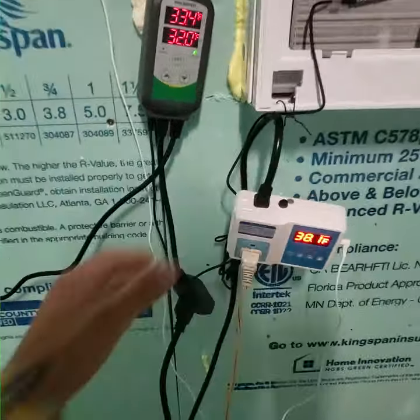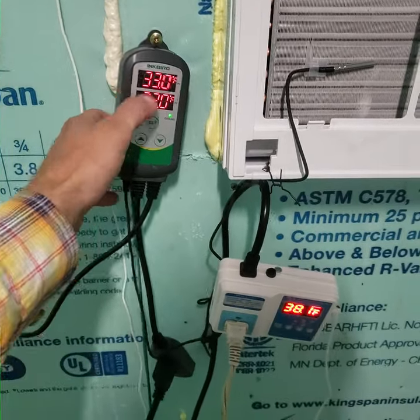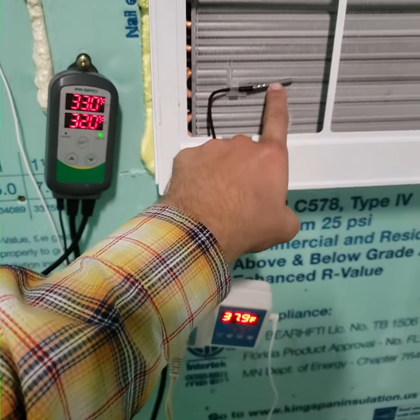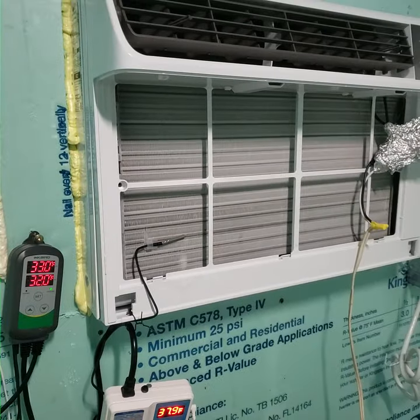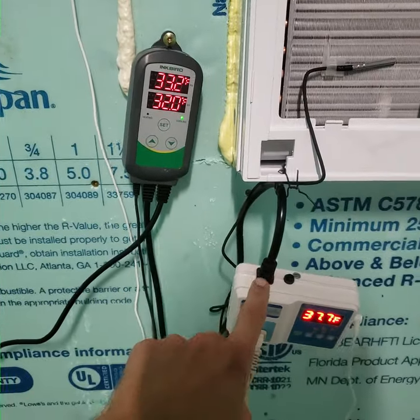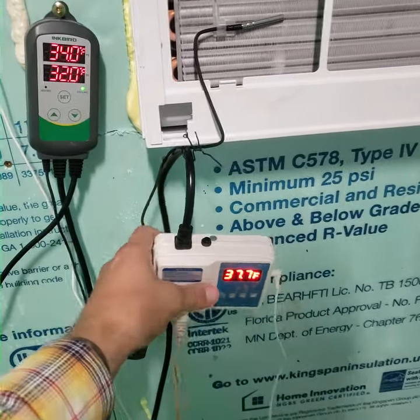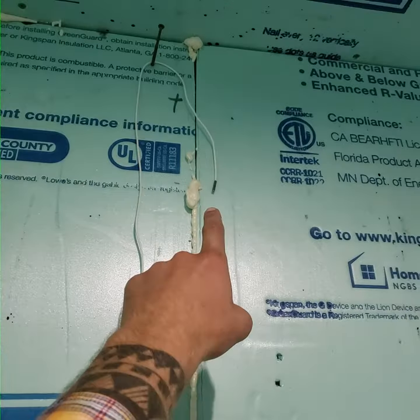by two aquarium tank heat controllers. This one here is reading the temperature of the fins, making sure that it doesn't freeze. So if that hits 32 degrees, this will shut off — this is plugged into this one, so this will shut this off. This one is controlling the temperature of the room, so we've got a probe up here